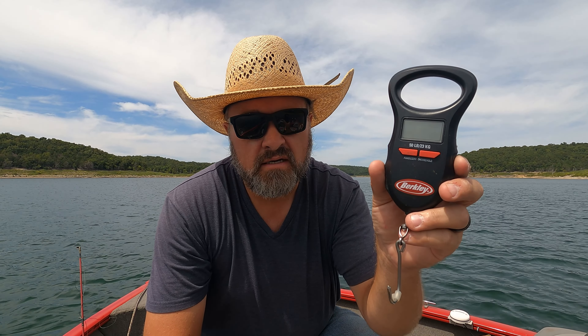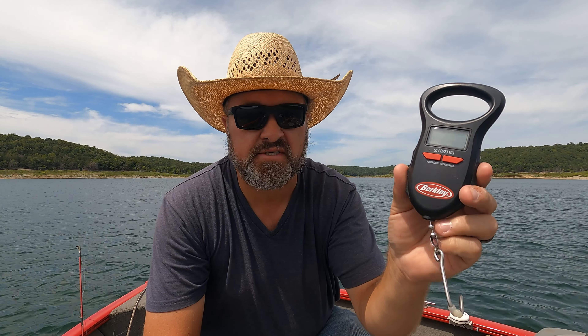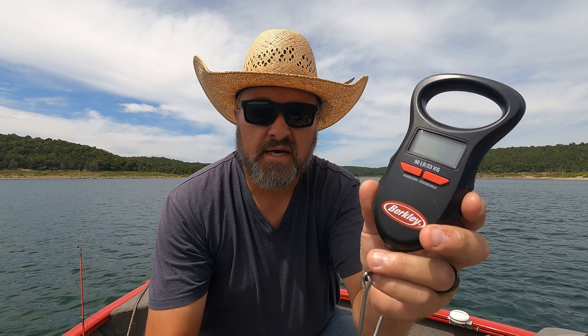Welcome to another Back Road Review. In this review we're going to take a look at the Berkley 50-pound fish scale and just go over some of the nice features of this scale.